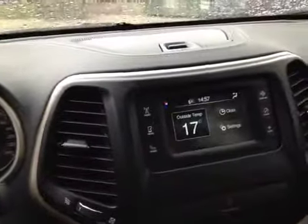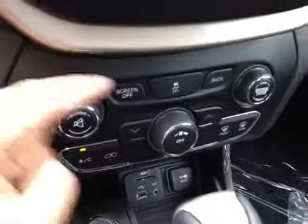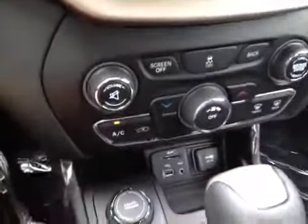You also have Bluetooth media streaming and Bluetooth communication. You've got a compass here, your climate control, and even the outside temperature. Down here we have control over the stereo and also control over the climate control with air conditioning.